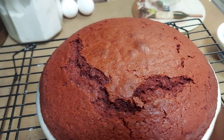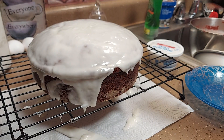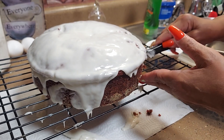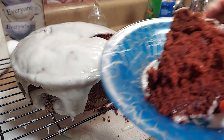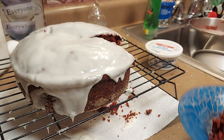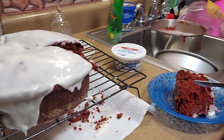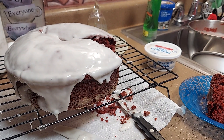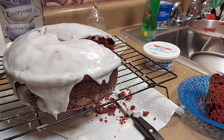Y'all, I almost burnt it because I locked myself out of the house and had to wait for somebody to come with a key. There we go — adding the icing and we're just going to cut this cake to see what it tastes like. Y'all, look at that! Look at it on the inside. Oh my goodness y'all, you've got to try this recipe — it's so good! Love you, bye! Have a great day, please subscribe.